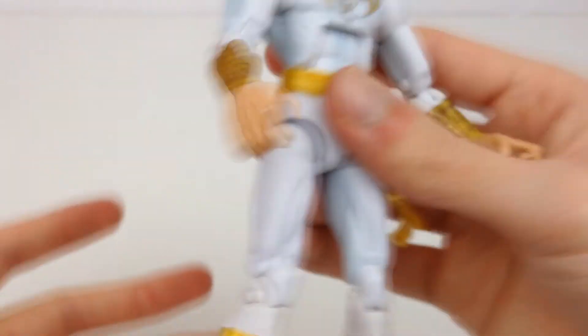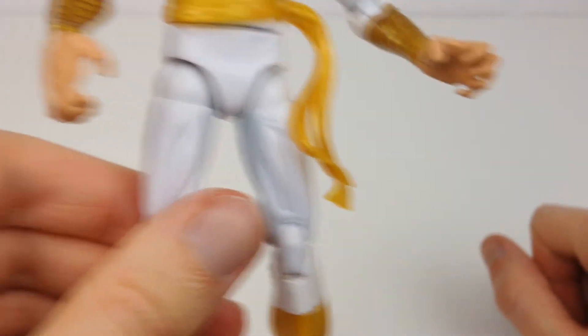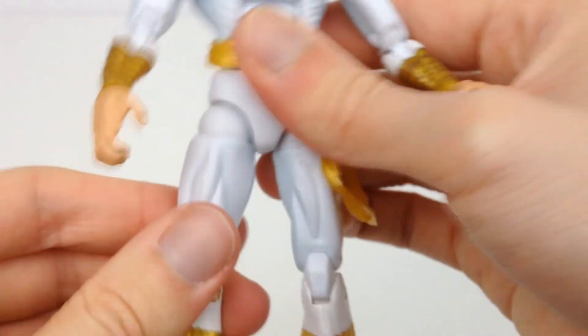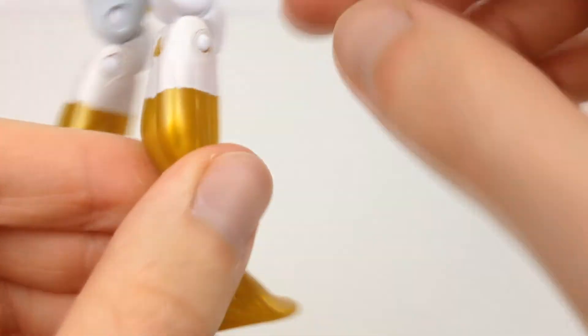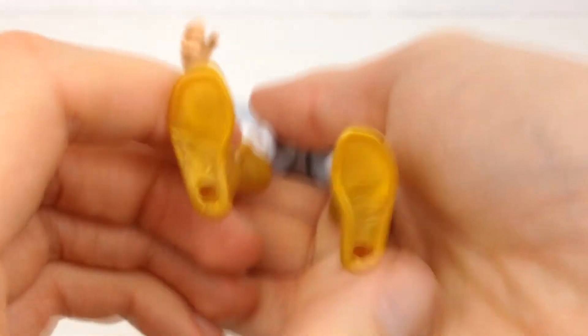It's good articulation, but it feels kind of annoying to have to keep doing that if you want to change poses, especially if it's going to be a kid playing with it. We have a thigh swivel, we have double-jointed knees. The paintwork, just like on the head, looks like it could just be a little bit better — not massively straight lines around the boots — but it doesn't look too bad. Then we have up and down at the feet and a really good ankle pivot, and we also get peg holes on the bottom of the feet.